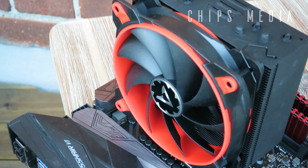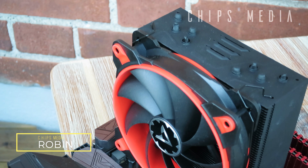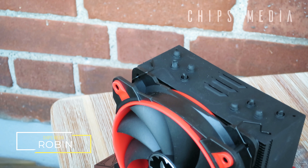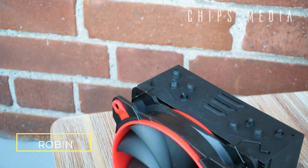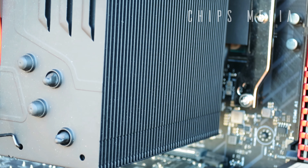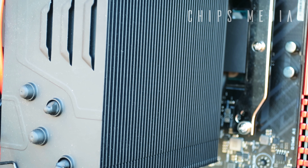How is it going guys, Robin here on Chips Media bringing you the best tips and tools for gaming. On this channel you'll find PC components, tech gadgets, and console accessories as well as product reviews. If you're interested in that consider subscribing. In this video we're going to take a closer look at Arctic's latest entry-level CPU cooler. With that said, let's get started.